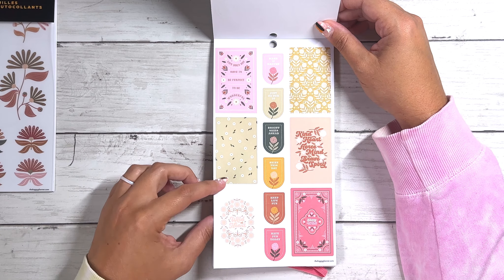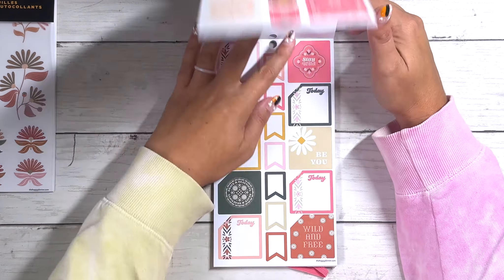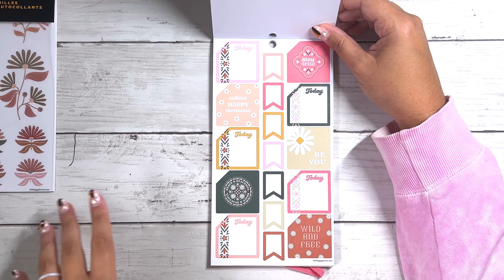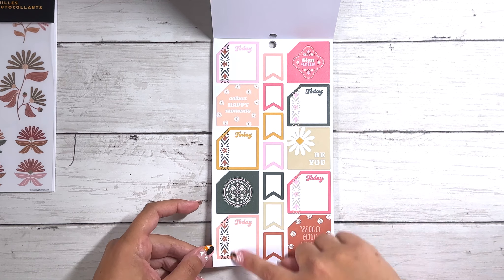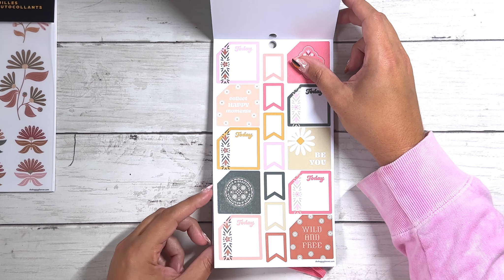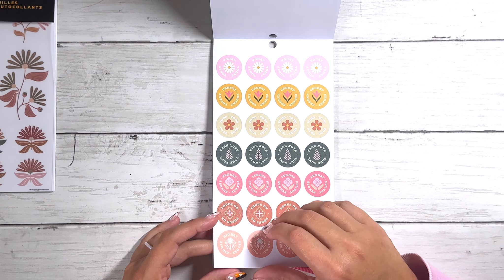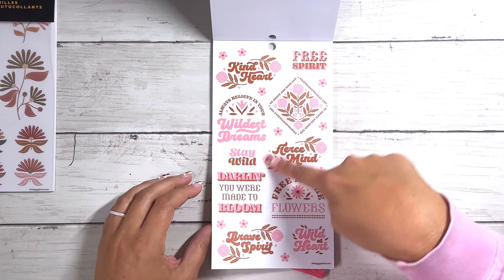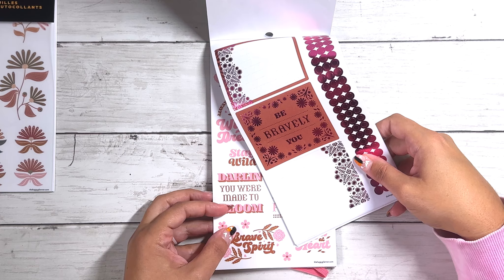Then we have a bunch of functional title boxes: 'Focus on,' 'Priority,' 'Important,' 'Remember,' and 'Urgent' — that's a new one, that's cool. The ones in the middle just say 'Noted.' Then we have some sidebar stickers that say 'Jot it down' with some checklists. Then we get some washi strips — I really love this one. And then we have some clear washi strips in that fun floral deco design, with that coppery gold foil. 'Wild and free,' 'Stay wild,' 'Bold, beautiful, and brave,' 'Wild at heart,' 'Kind heart, brave soul,' 'Be an original,' 'Be bravely you.' Then some more quote boxes — non-foiled — 'Life does not have to be perfect to be wonderful.' 'Kind heart, fierce mind, brave spirit.' Ooh, and some deco monthly boxes — I haven't seen those in a while. I love this sticker book, it has like a lot of different stuff.